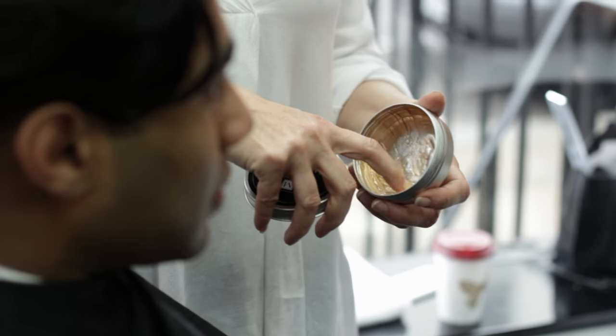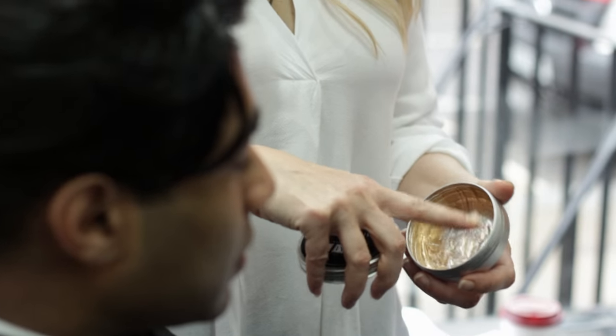To style at home, use a small amount of pliable clay in dry hair, scrunch into the hair and then push from left to right.